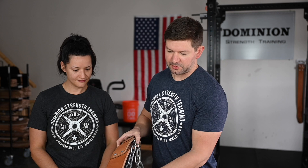In terms of other stuff besides belts, we've got a few things. One is a dip belt — this is for weighted dips and pull-ups. Just recently I've started making this guy. This is a dip belt strap.